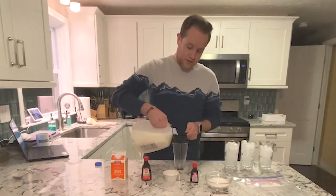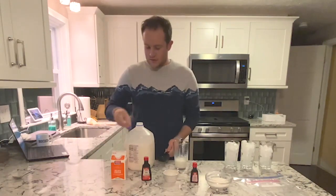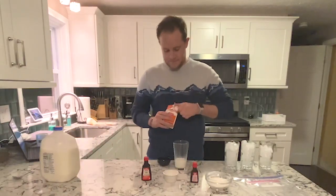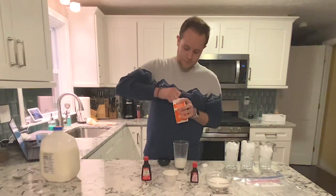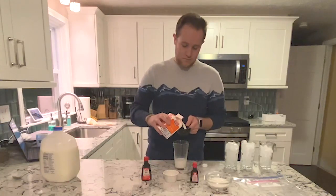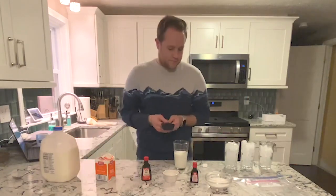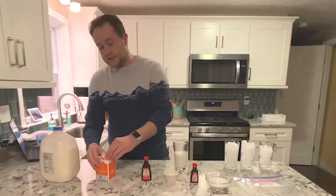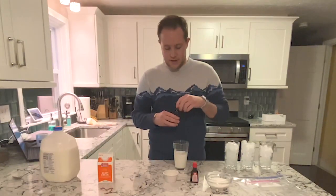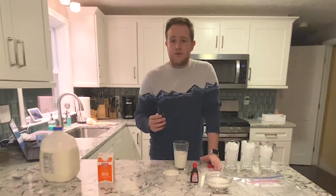Take your half cup measuring cup and pour that in. Then with the same half cup measuring cup, measure out a half cup of heavy cream. So now that's our base. Next you're going to add flavor — I'm going to add vanilla extract because I like vanilla. Add just a little bit, about a quarter teaspoon, but you can add as much or as little as you want and play with the recipe to figure out what works best for you.